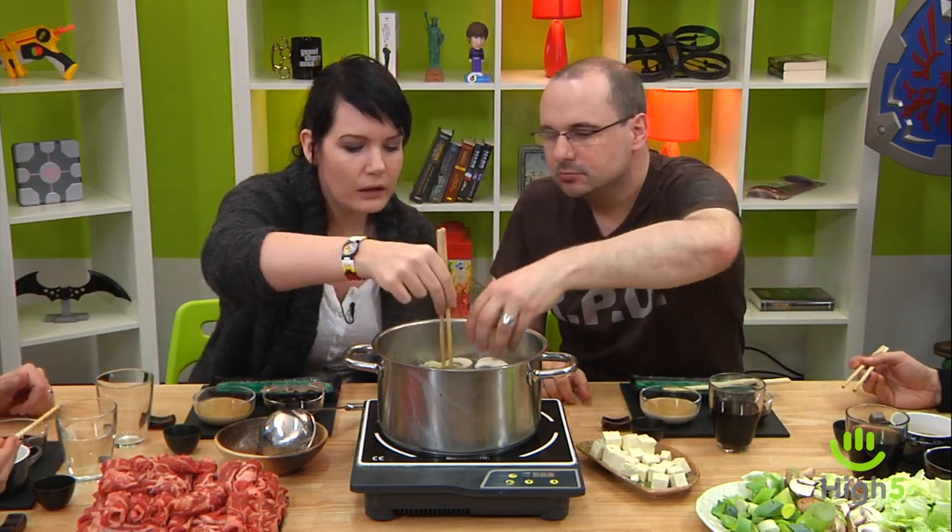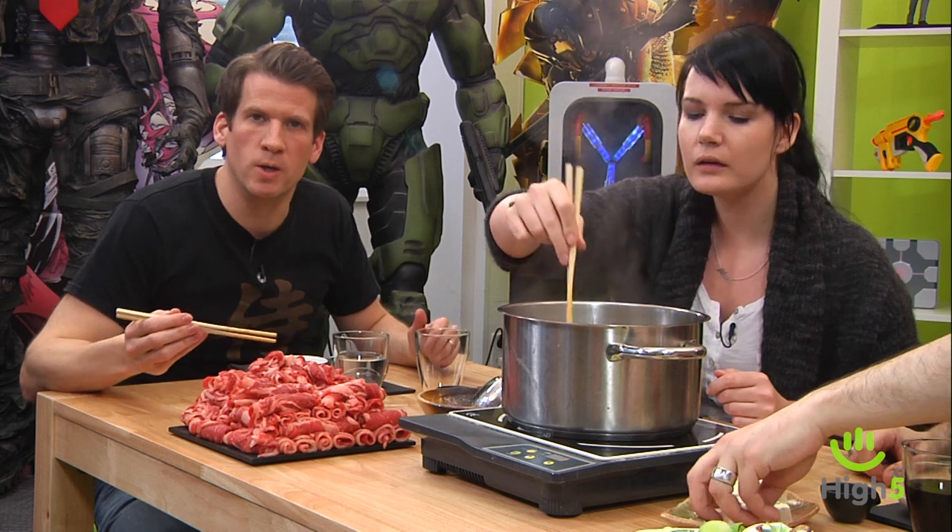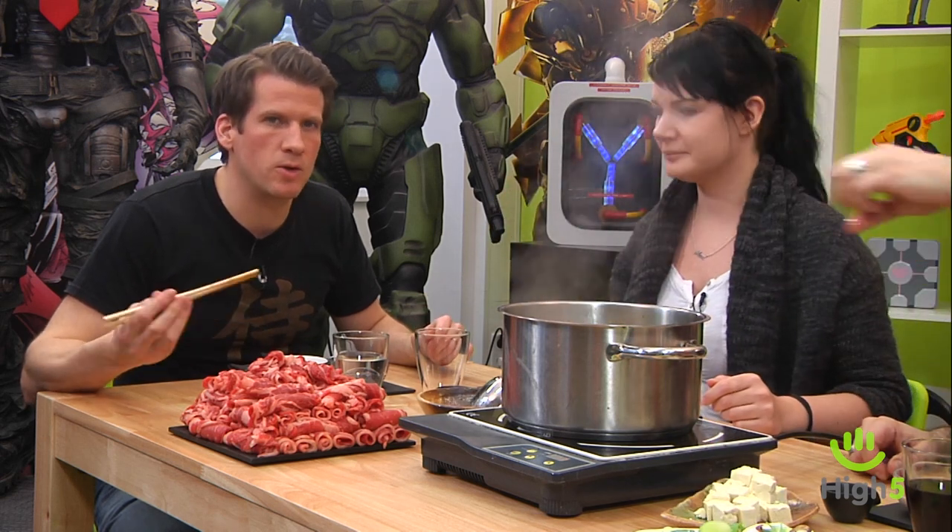We'll add some noodles later. You can watch the rest and then we'll see you next time.